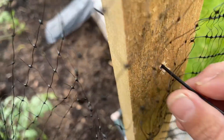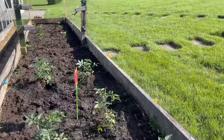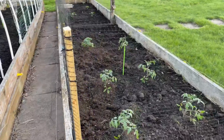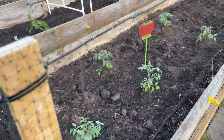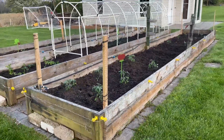I secured some posts with the supplied garden ties and I used bungee cords on the other posts so I could still access the garden when needed. The netting was plenty to cover three large garden beds and I like that it is barely noticeable and yet secure. Well worth the investment and therefore I rate this product 5 out of 5 stars.